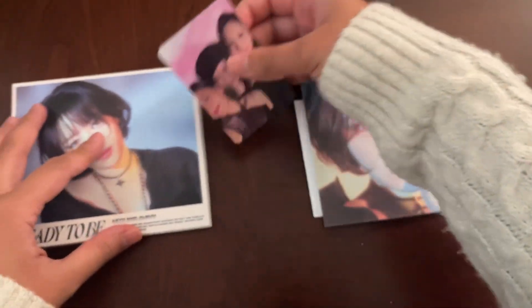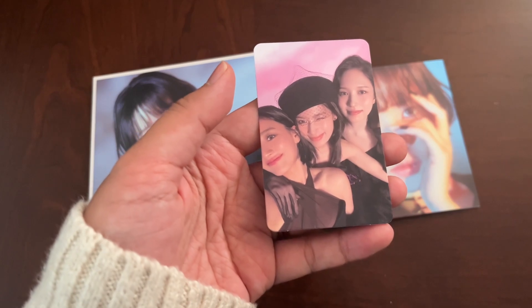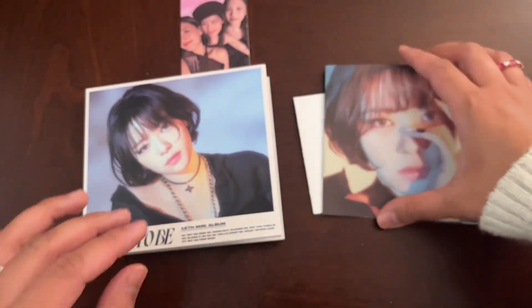I've got the same unit I got before. I feel like every time I always pull the Jihyo, Sana, and Mina unit — probably a dupe, but I'll figure that out later.